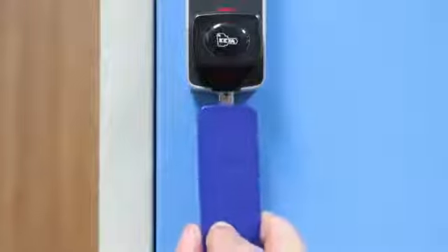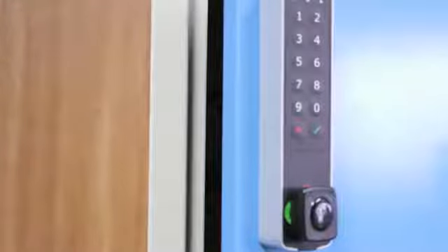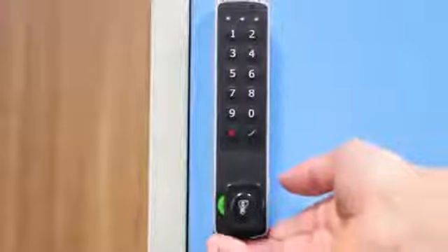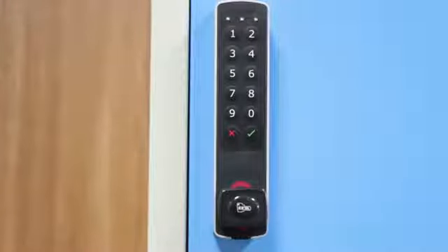Connect the key into the USB connector of the lock. The knob will automatically be released. During the first 30 seconds, the lock can be closed only by pressing Enter and turning the knob — in this case, the user code will not be erased. After 30 seconds, the user code will automatically be erased.